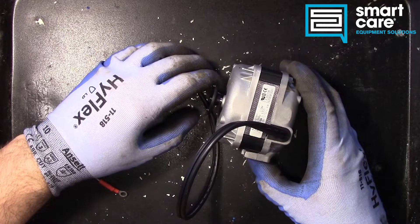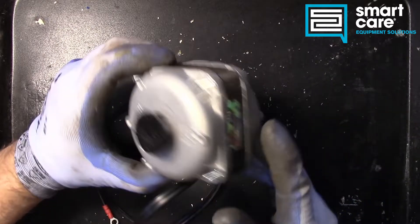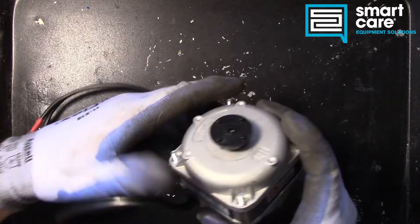Hello and welcome to another Teardown Tuesday. Today we're taking a look at a small electric motor.